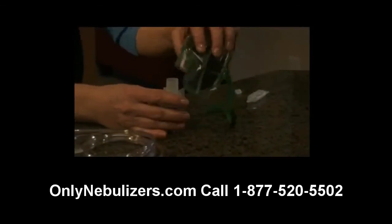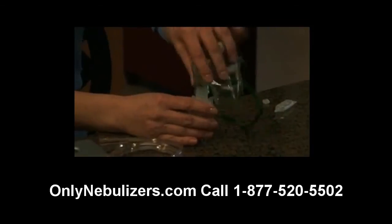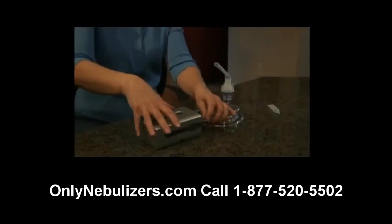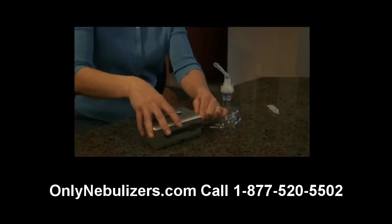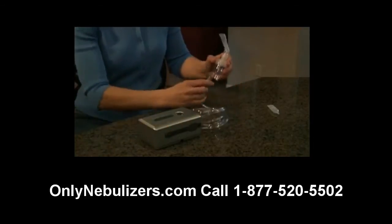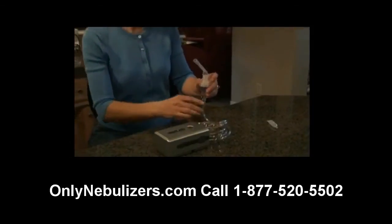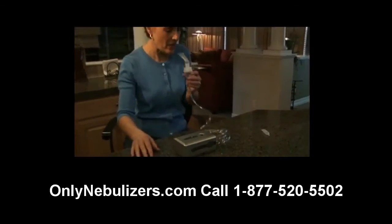If you're using an aerosol mask, place the mask adapter directly into the top of the nebulizer cap. Finally, attach the tubing to the nebulizer air inlet connector. You're now ready to begin treatment by turning the compressor's power switch on and placing the mouthpiece between your teeth.